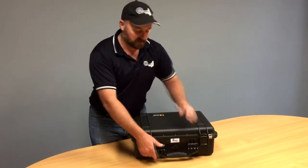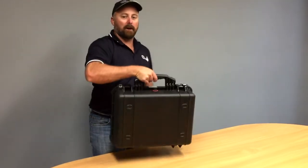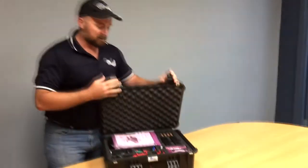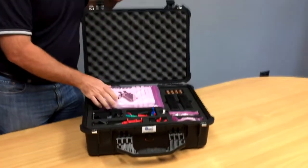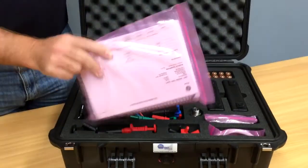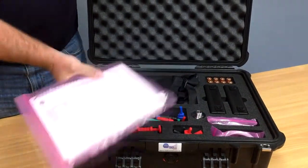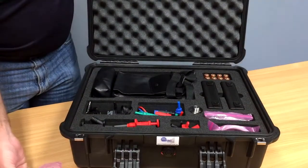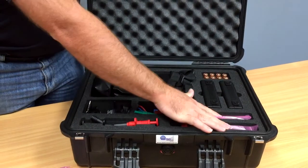The idea is to grab the calibrator, throw it in the back of a ute, and run out on site. If we open it up and have a quick look at what we've got in here — there's our manual, and also our calibration certificate. Obviously when you get this to site, we recommend you file this away.